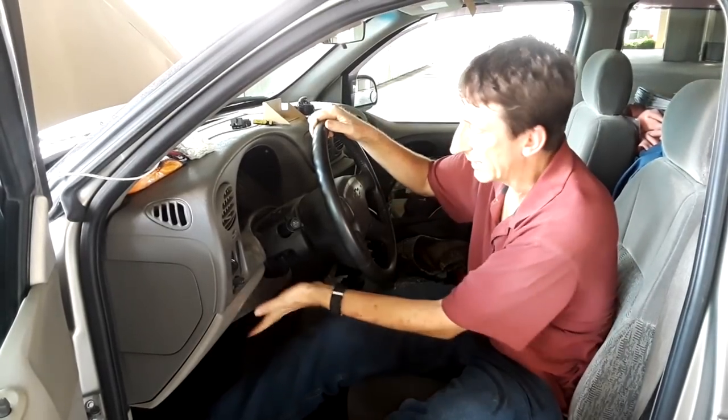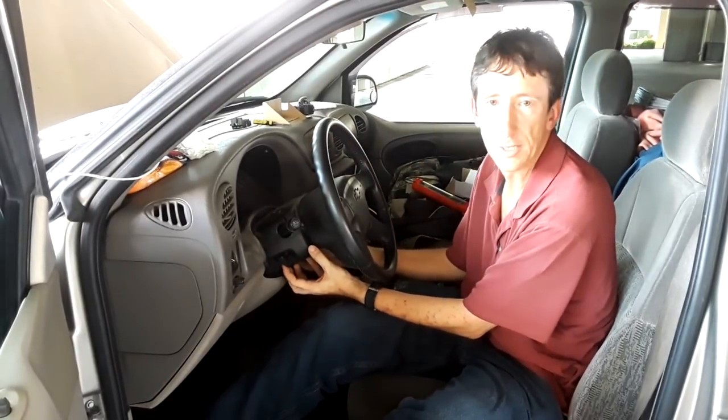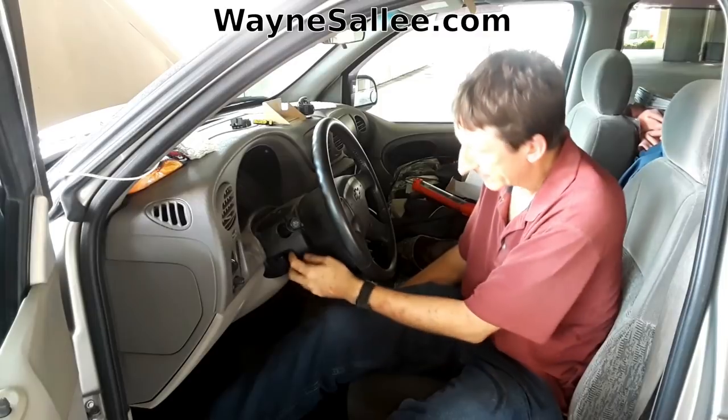Some of the other videos were saying you have to take the whole instrument panel off. As you can see, this one panel underneath the steering wheel is all you've got to take off.